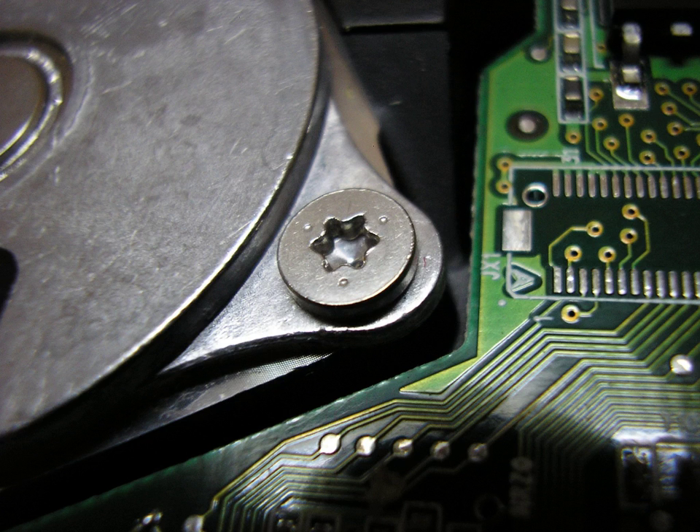Torx head sizes are described using the capital letter T, followed by a number ranging from T1 to T100. A smaller number corresponds to a smaller point-to-point dimension of the screw head diameter of the circle circumscribed on the cross-section of the tip of the screwdriver. Common sizes include T10, T15, and T25, while T5.5, T35, and T47 tend to see specialized use. Only the proper driver can drive a specific head size without risk of damaging the driver or screw.